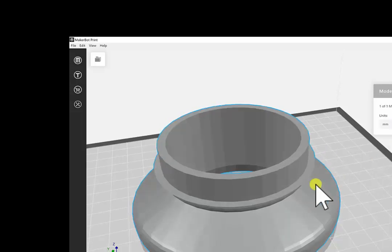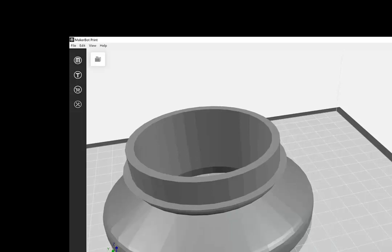You always have to click on the piece — you'll see this blue outline, which shows that you're actually working with it. Under Arrange, you can arrange it so it's right on the build plate and put it in the center, as well as change the way it sits on the build plate.